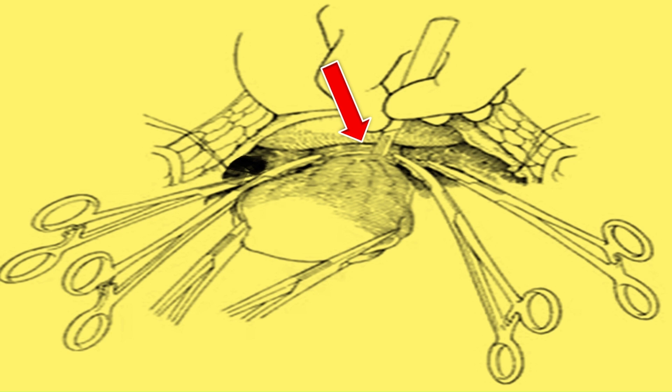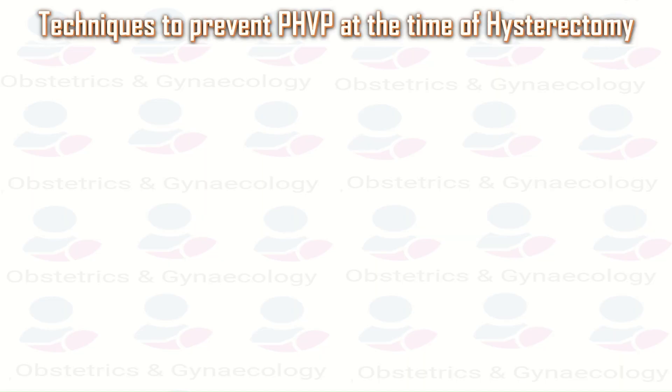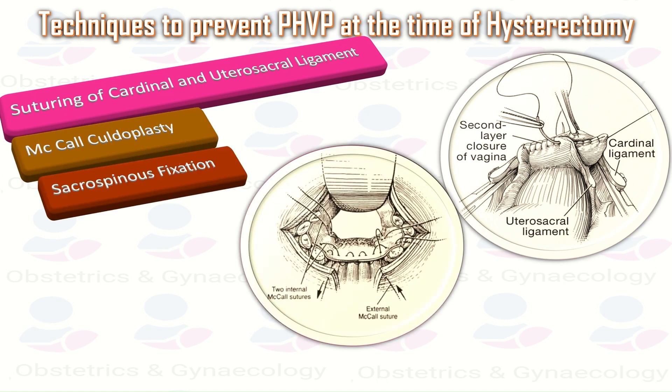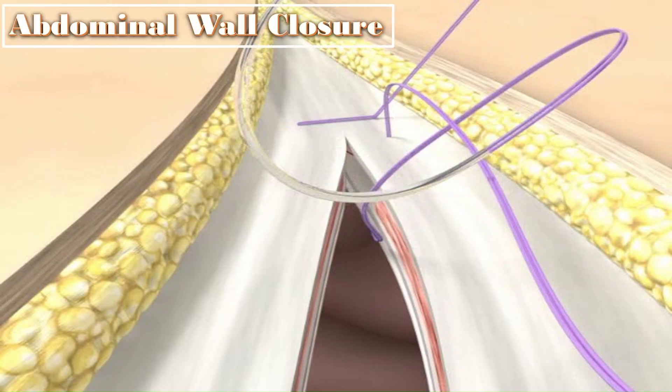The vault can be closed with continuous, locked, or interrupted sutures, or left open, but the angles must be secured. Approximate the paracervical and uterosacral pedicles to reduce the risk of prolapse. Techniques to prevent post-hysterectomy vault prolapse at the time of hysterectomy include suturing of the cardinal and uterosacral ligaments, McCall culdoplasty, and sacrospinous fixation. Finally, the retroperitoneal space is washed with normal saline, hemostasis is ensured, and the abdomen is closed in reverse manner.